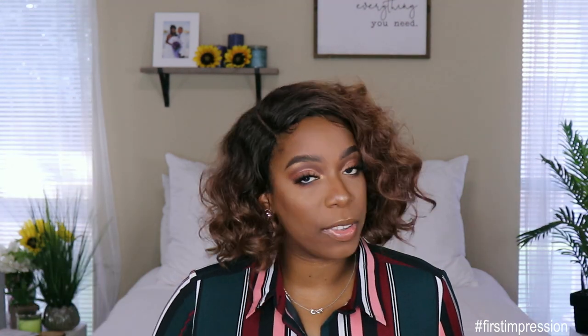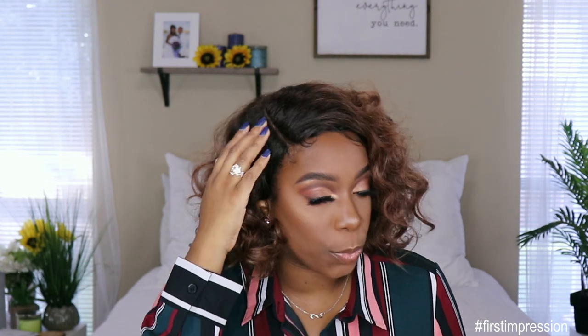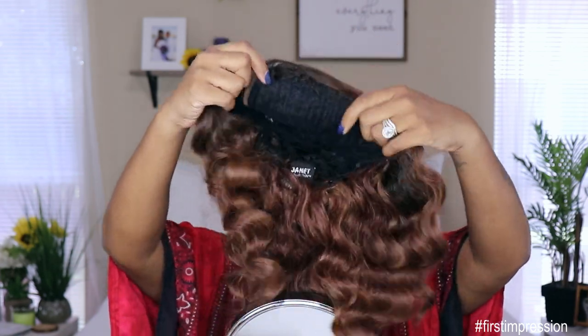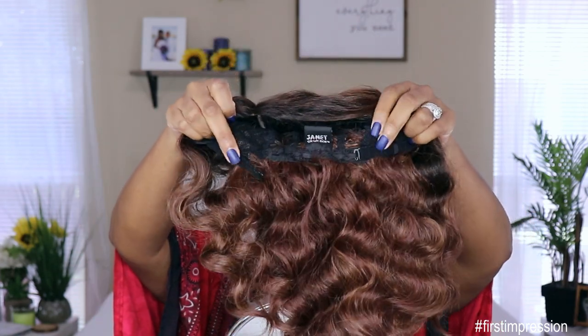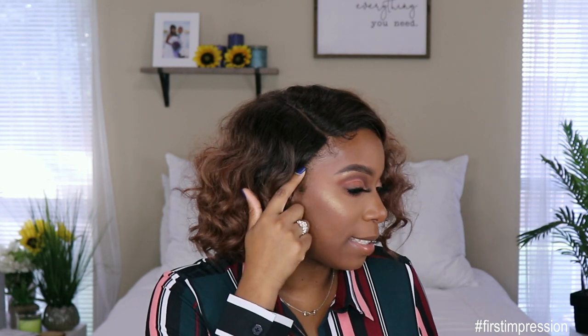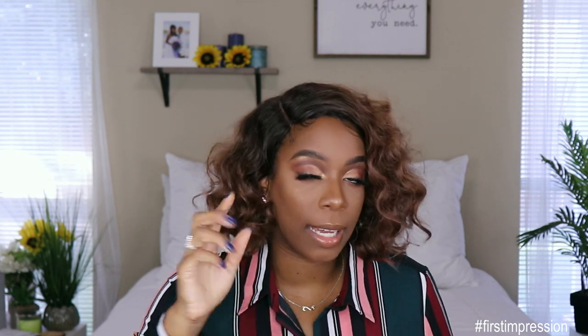This unit does come with an extremely deep lace part that you can either wear in the center, left, or right. For that purpose, this unit does not come with combs, so it's easy transition. It only has the adjustable straps in the back, which I did use on the second hook, and it fits pretty snug on my head. This unit is not big-head friendly — I would say that it's big-head associate — just because it does not come all the way up onto my hairline.